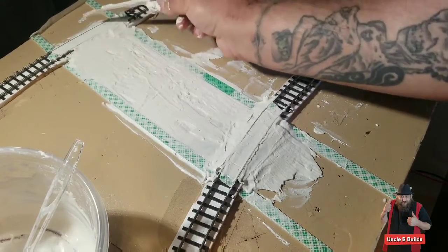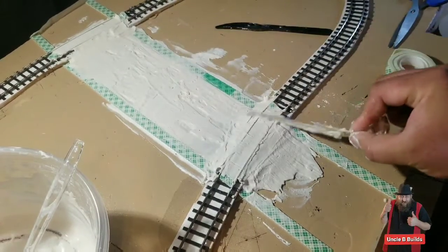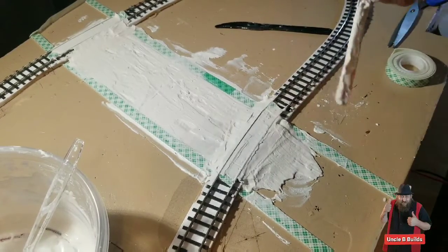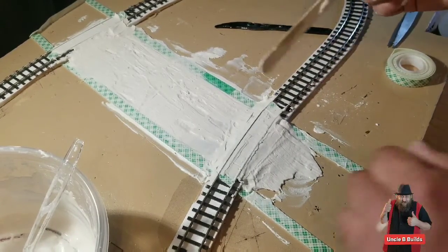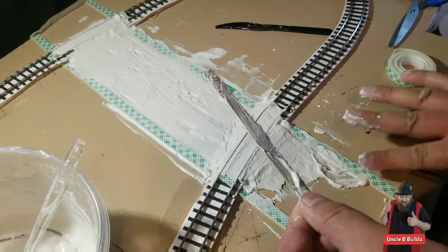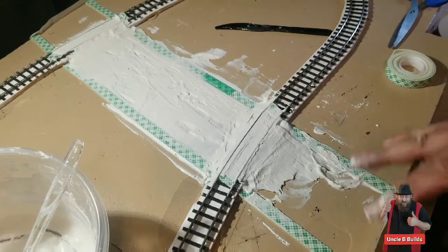For this track area, I'll make the grooves and get all the stuff off the top so the train will go over it just fine when I'm done. But first you've got to let it dry. I'll mix up a little more to get these areas filled in.